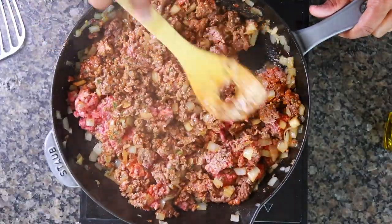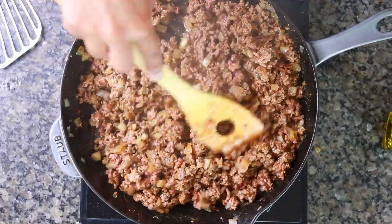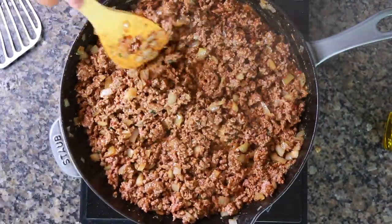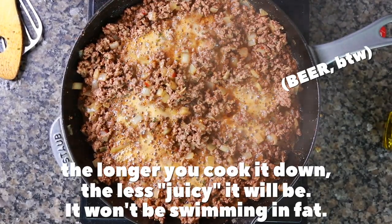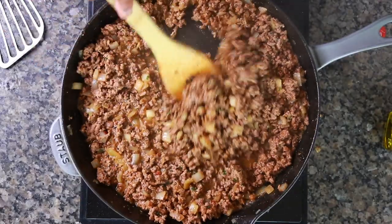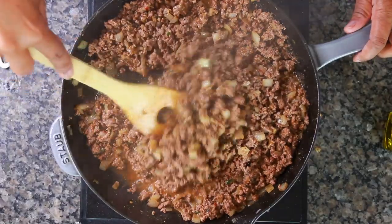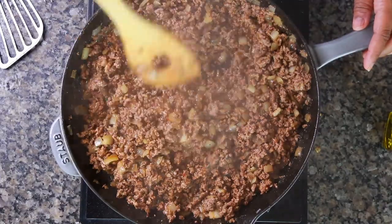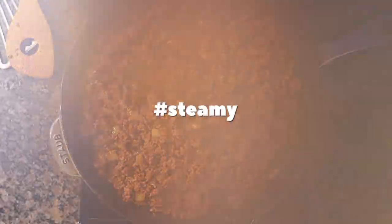Use what you have — cayenne works if you don't have chili powder, you just want a little heat. Cook this down; all that fat will render out and it'll be liquidy at first, but as you cook it the fat reduces and the liquid evaporates. I also poured in just a little bit of beer, because why not. I only buy beer for cooking, so there's that.